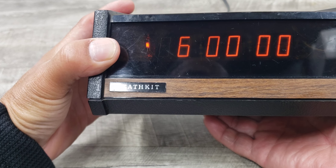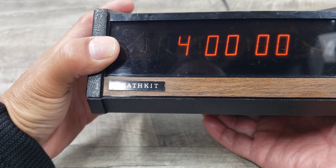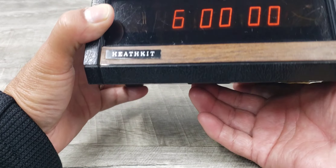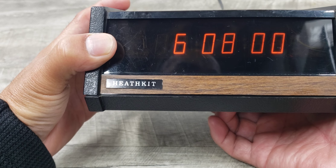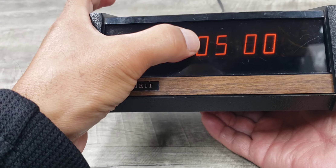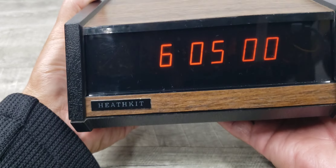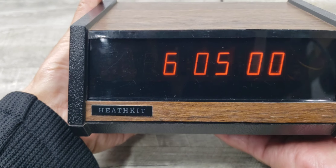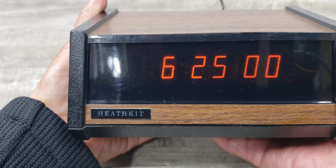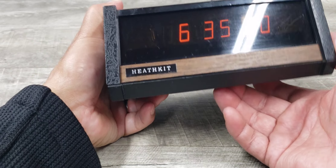Let's put it to six o'clock and then for the minutes, do the same thing. Hold it — it'll count to nine and start again. And if you want to make changes to that digit, you have to hit both the hour and the minute at the same time. So 6:35 is that time right now.